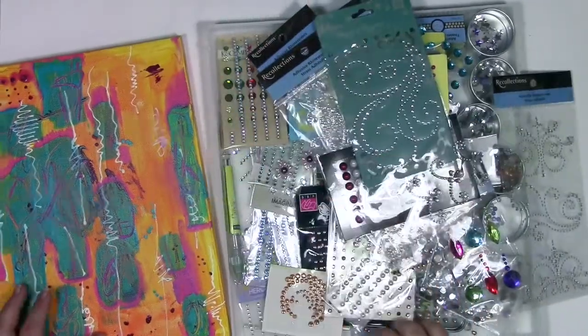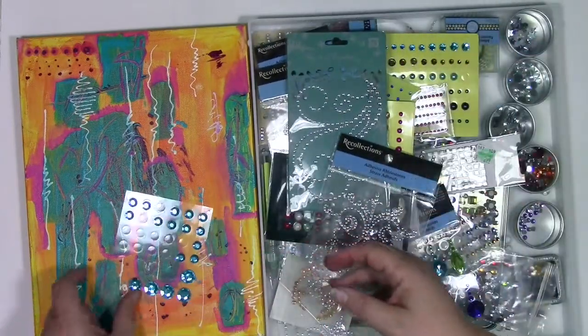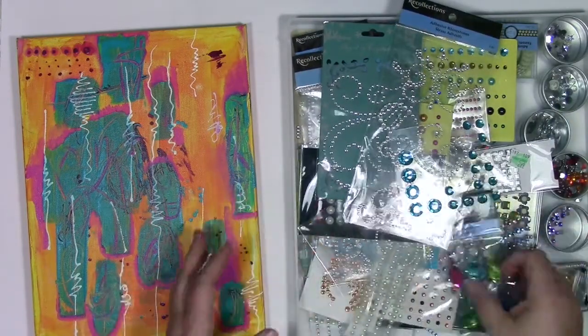I love stuff that sparkles, but looking at how many of these packages haven't been opened, or only have one or two things used in them — as much as I love them, I clearly don't love using them that much. So that's what I'm going to make happen today.